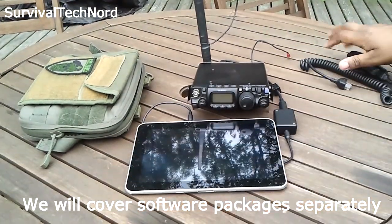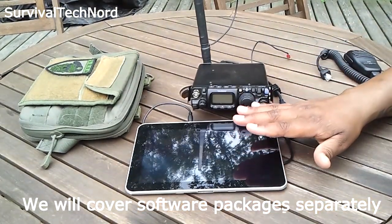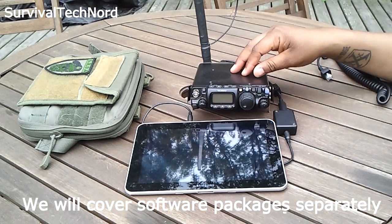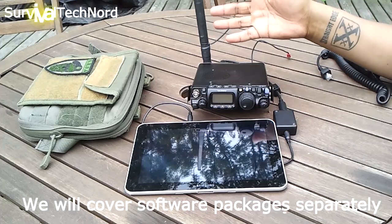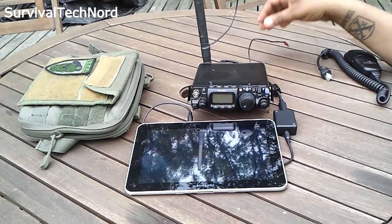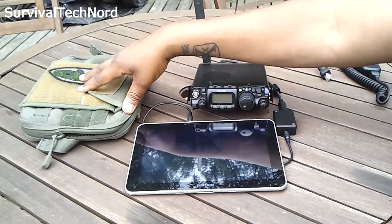So this is your entire system: you've got a computer, you've got the Wolfie Link, you've got the FT817, your antenna, and of course you'll have your counterpoise wire. But everything fits in an admin pouch.